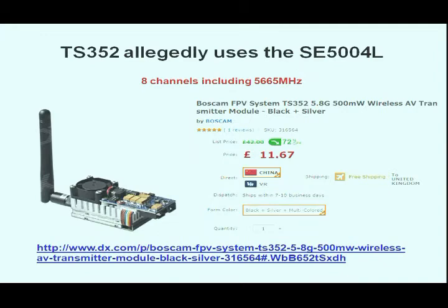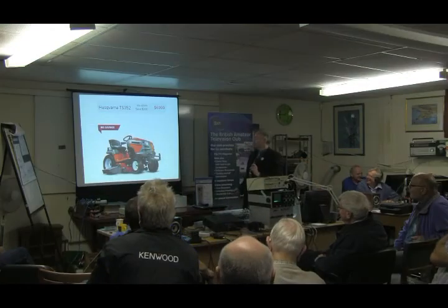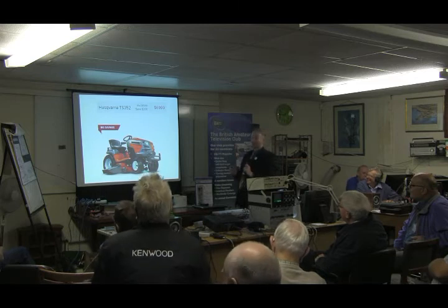Be careful when you're ordering a TS-352 that you order the right sort of TS-352. Otherwise, you might get one of these by mistake. It won't do much for your ATV signal, but your lawn will be fabulous.